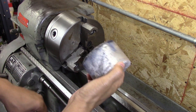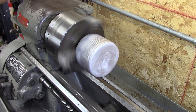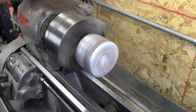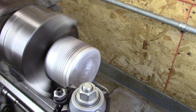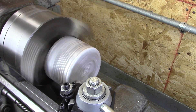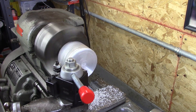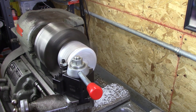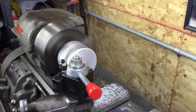So I poured some aluminum in a soup can and now I'm going to machine it into a pulley. I noticed some pores on one end of this pour, so I'm going to try to machine it flat and then use the other end.